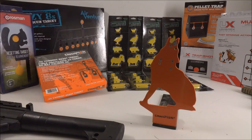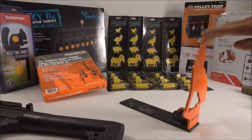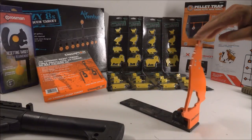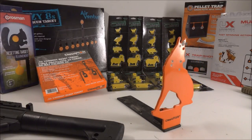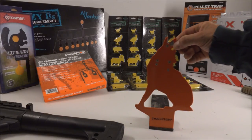Most of these targets you can only use with .177 and .22 caliber. Sometimes, even with higher-powered PCP air guns, you need to make sure you're a good distance away. This one here is made by Champion — I got it for about $15 at Walmart. It's a spring-loaded target and you could probably hit it with a .25 caliber or even a .357 without really hurting it.